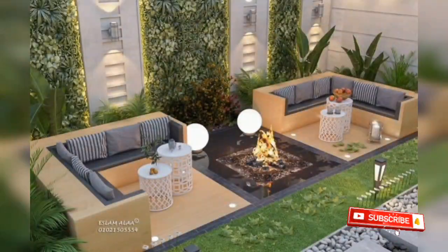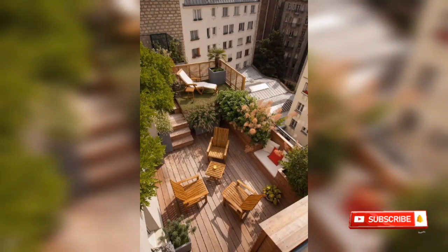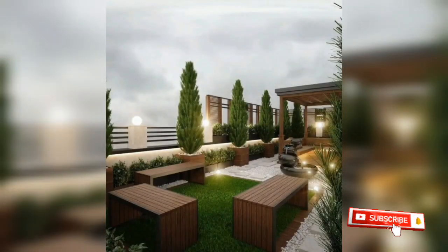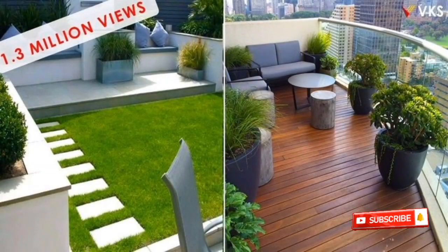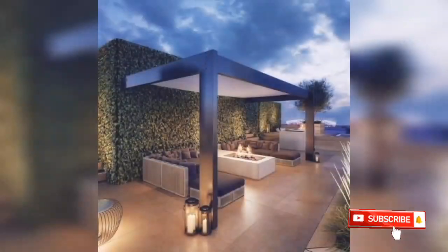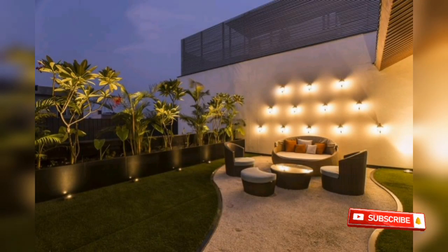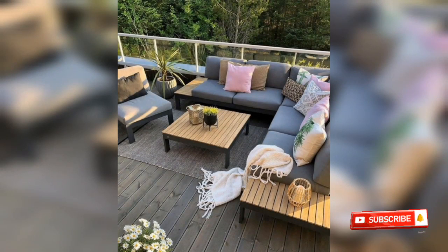Terrace Decor Ideas — Rooftop Outside and Amazing. You can see how the roof is decorated all the way to the floor. It's very simple and easy decor. You can see elements like plants, chairs, lights, concrete lighting, and a sofa.